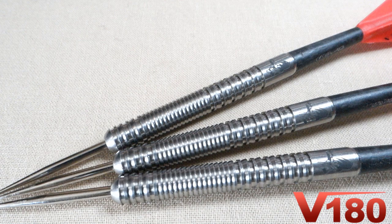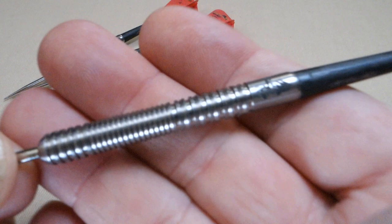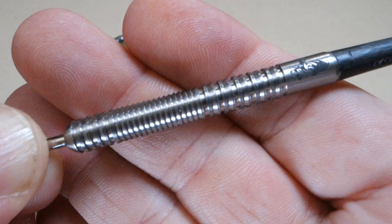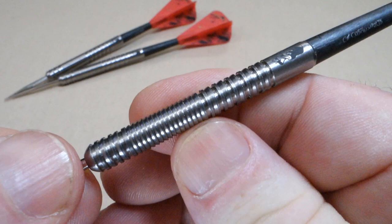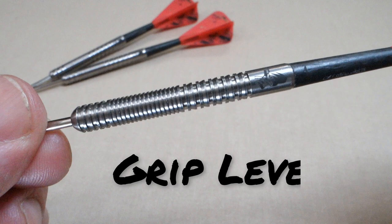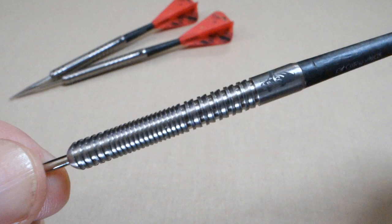It's kind of funny because my stems and flights cost more than the actual barrels themselves. We've got this razor grip section on the front, and believe it or not this is probably the least aggressive razor grip I've ever felt — no sharp edges at all. The back section has a multi-ring and razor grip pattern alternating, and it's actually a little bit more grippy than the front. The front section is not grippy at all, which is unusual. Overall I'd give it a grip level three on a scale of one to five, with the back section maybe a three and a half.